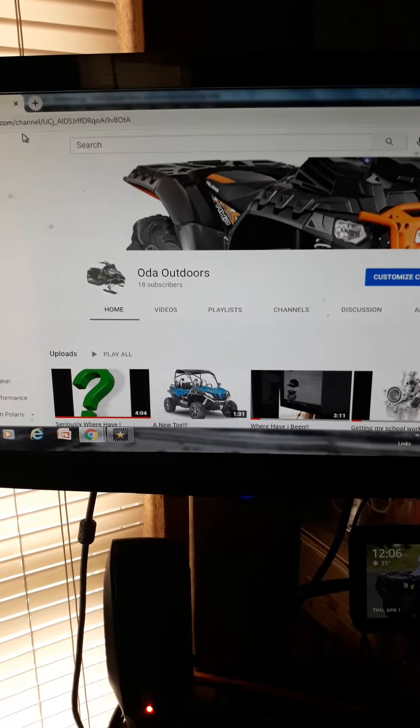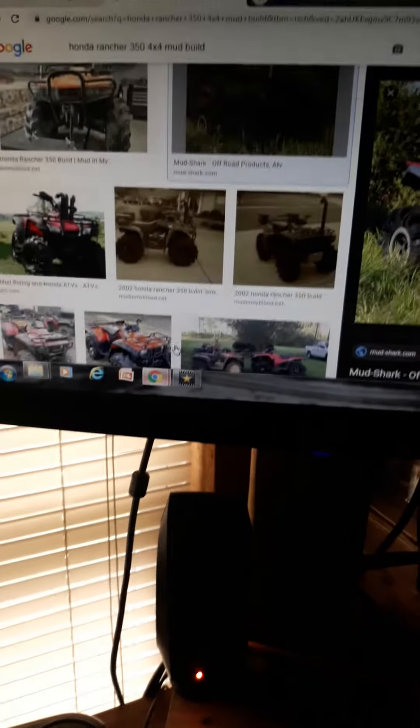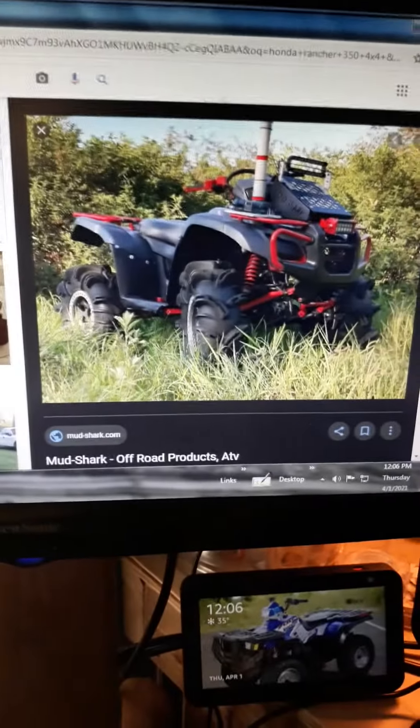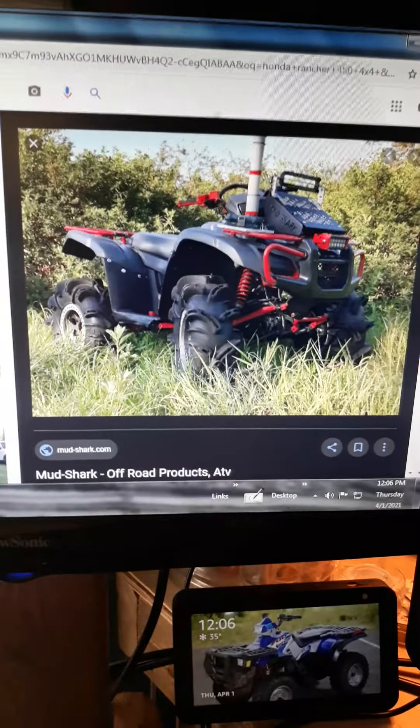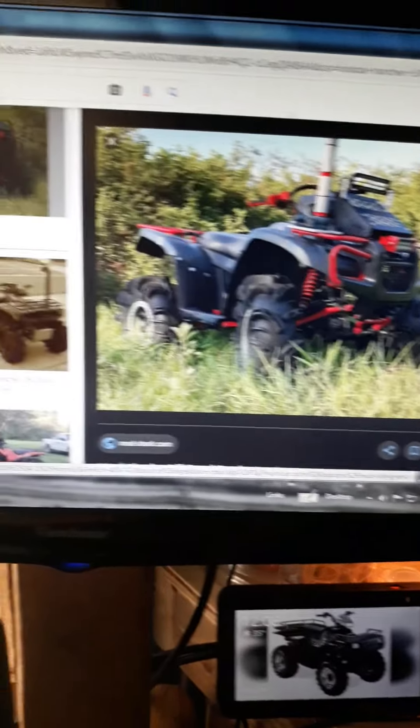Hey guys, it's ODA Outdoors. I'm here to ask you a question. Should I build one of my four-wheelers to look like this? Should I build my Honda four-wheeler to look like this?